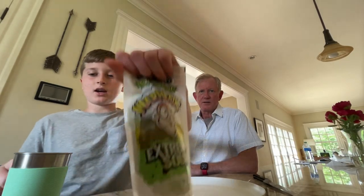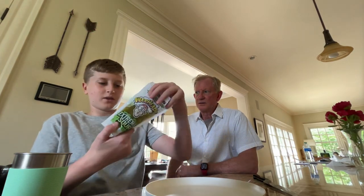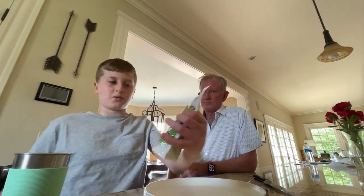Hello everybody! In this video I got one of these Warheads Sour Pickles, so I'm going to be trying this Warheads Sour Pickle. Okay, this is my dad — hi!